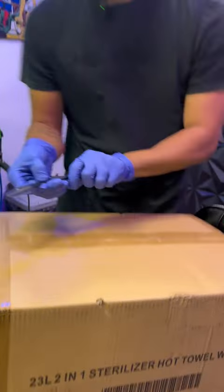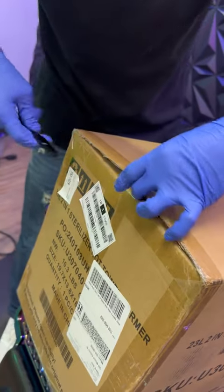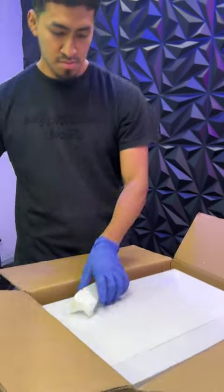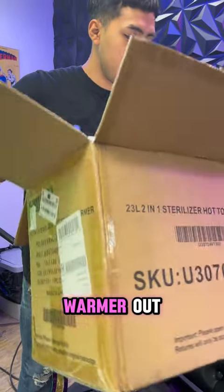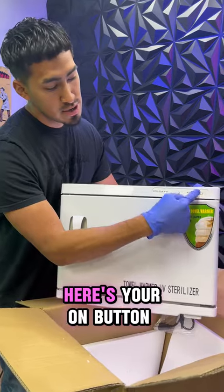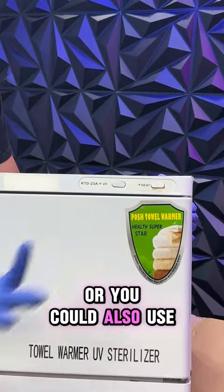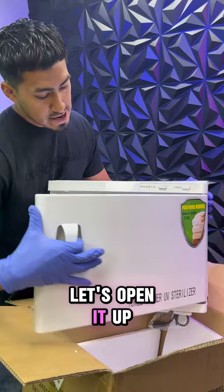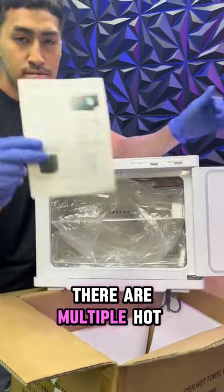Got a razor ready — don't want to use your shears when opening any packages. Here's your on button and it'll start heating up. You could also use the UV to sterilize your stuff. Let's open it up.